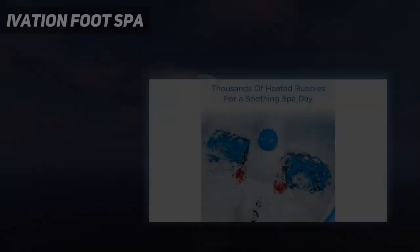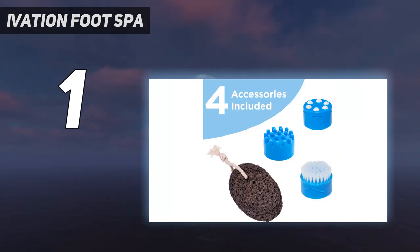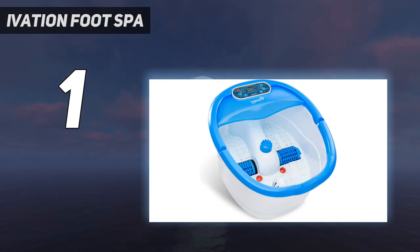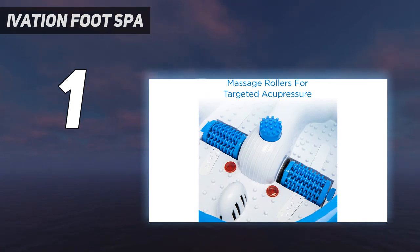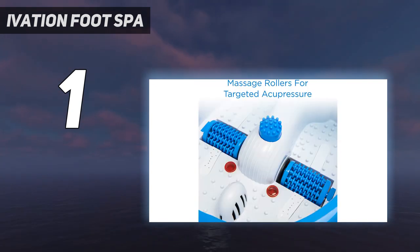And number 1: Ivation Foot Spa. Every pair of feet and their owners has different needs and preferences. The best foot spa overall must have enough options to suit a wide range of preferences, and the Ivation Foot Spa Massager does just that. This foot spa is packed with great features that give you the most for your foot bath money: adjustable heating, massage rollers, water jets, and a timer. What's more, the control panel lets you manage each function individually rather than lumping certain features together.